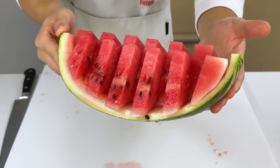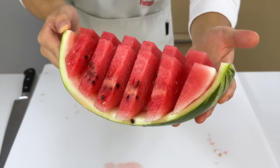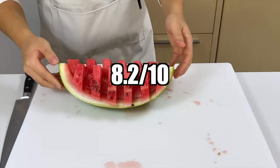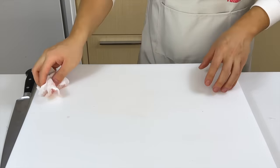Here you have it — the pixelated watermelon boat, or as I call it, the watermelon future canoe. This shape makes the watermelon more appetizing, so I'll give it an 8.2 out of 10. Alright, I'm starting to have more faith in this video, so let's move on to the next one.